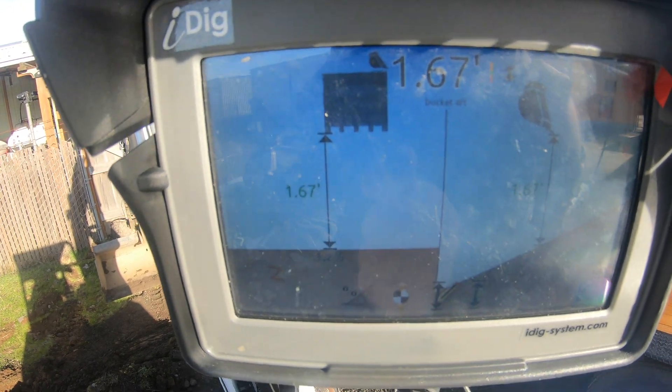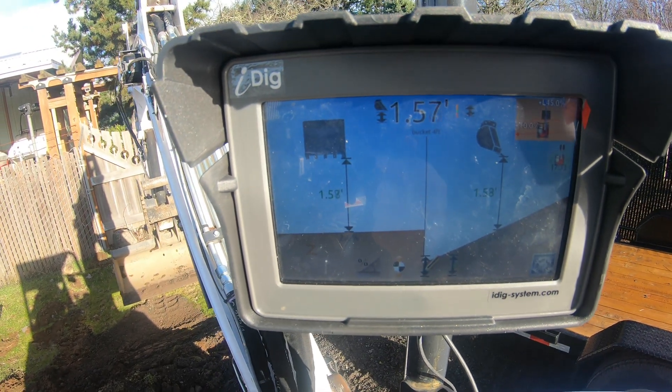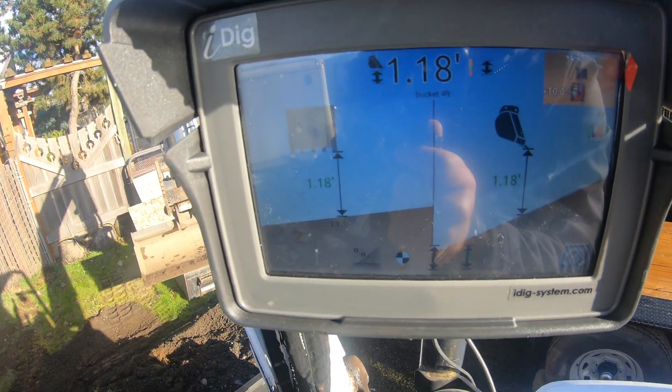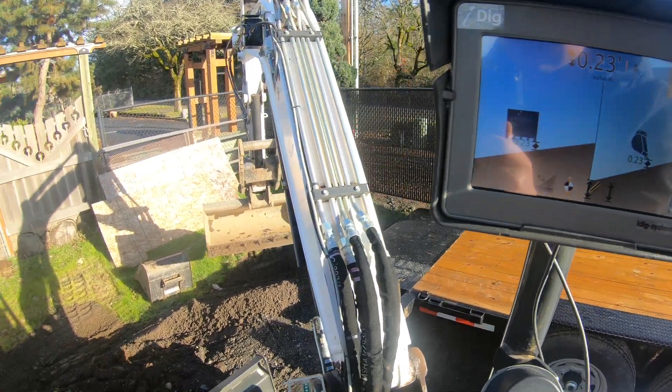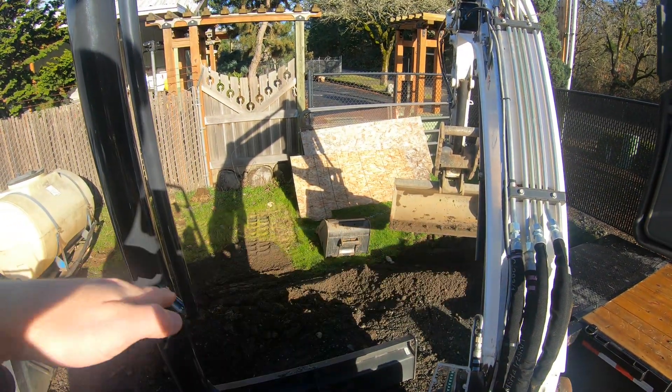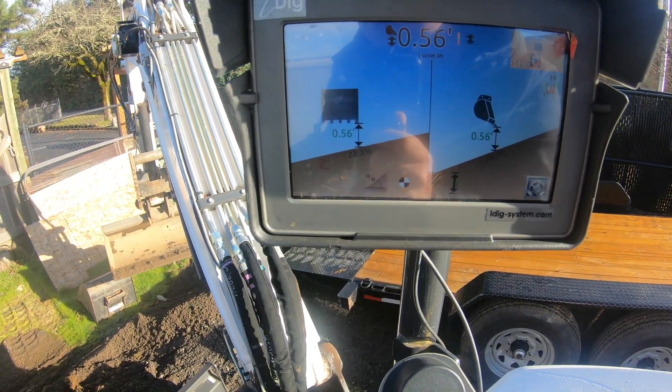So I have my bucket at about a foot and a half up right now. If I just rotate to the right here, it should be getting closer and closer to grade even though I'm not lowering the bucket. And that's just because it's reading an infinite slope off to that side, so it'll actually update you on what you're looking for there.